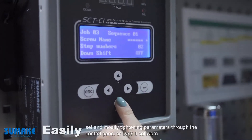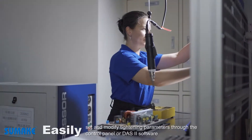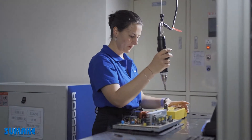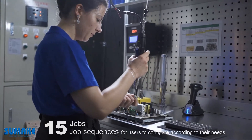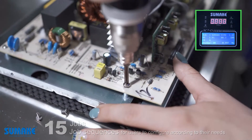Easily set and modify tightening parameters through the control panel or DOS software. 15 job sequences for users to configure according to their needs.